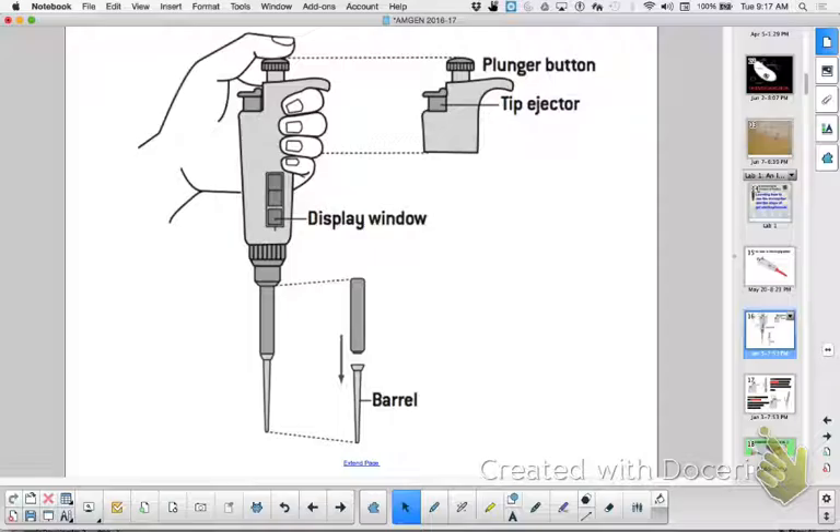We already discussed the introduction, so this is the first lab. This is reviewing the tools of the genetic engineer — learning how to use the micropipetter, which you're already familiar with from last time, and the steps of gel electrophoresis.